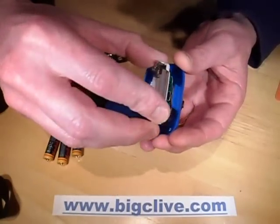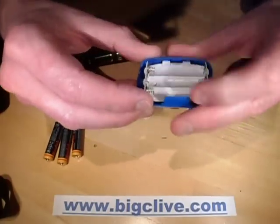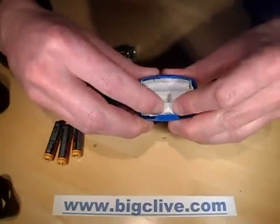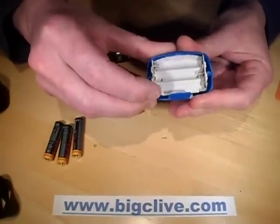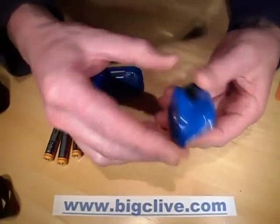I'm just going to hook this back in. The Petzl Tica was just a nightmare to put together again, so hopefully this won't be as bad. The little switch has to point down. It's not going in properly... oh, it has now. And the switch is working.